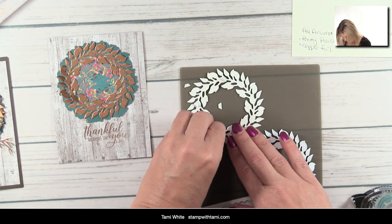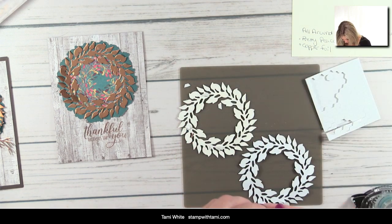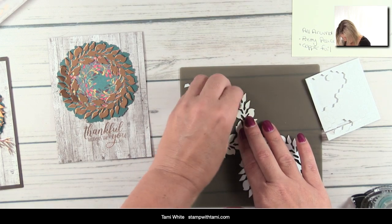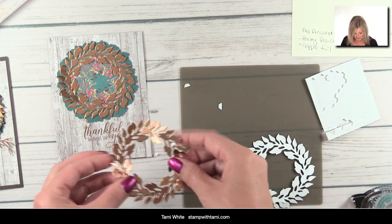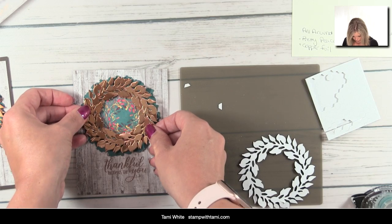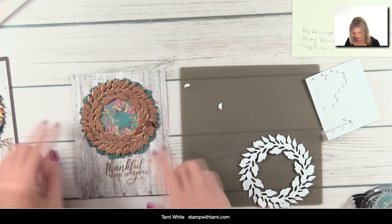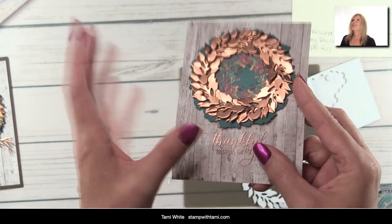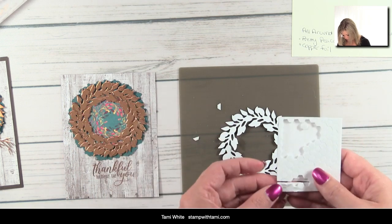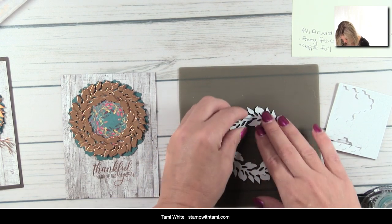I'm using the All-Around Wreath die — and if you're just popping on, welcome! Be sure to subscribe; I have lots of videos coming up this week. I kind of offset the two wreaths so they aren't perfectly lined up, and you can see how beautiful that is — it's popped up a little bit giving it some pow. Then same exact thing for the next piece. The mini dimensionals edge tool came in really handy for positioning these.